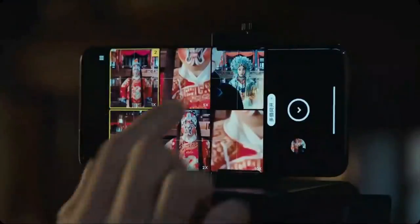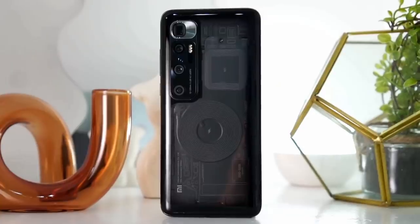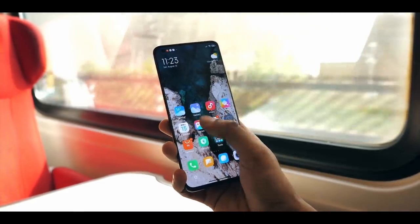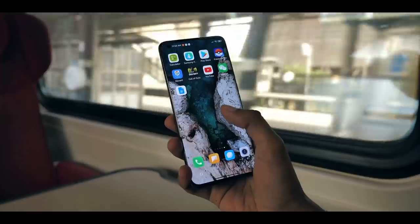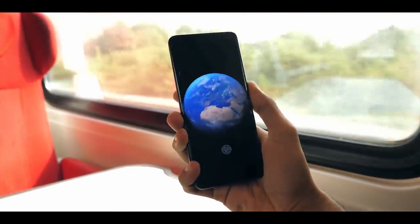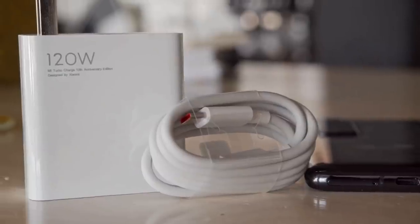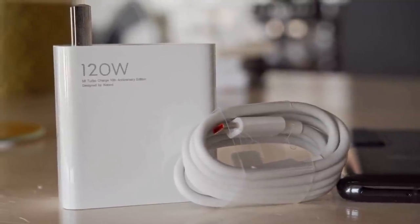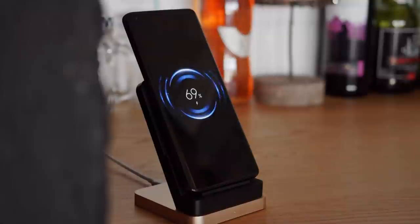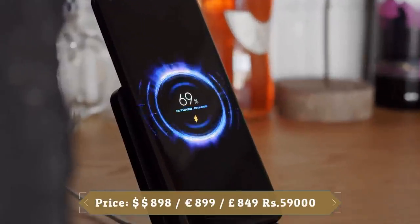The Mi 10 Ultra's battery is an average size for this class of smartphone — a 4500mAh cell in a device with 5 cameras, a power-hungry chipset, and a big high refresh rate display. Xiaomi's software works aggressively in the background, killing applications and optimizing power to deliver good battery life. The device charged from 0 to 100% in just 21 minutes in our testing. It includes 120W fast charging, 50W wireless charging, and 10W reverse wireless charging.